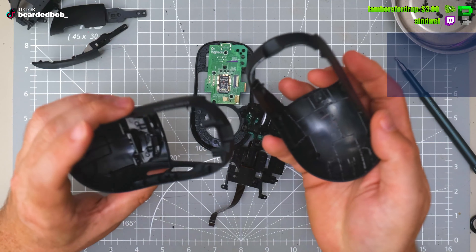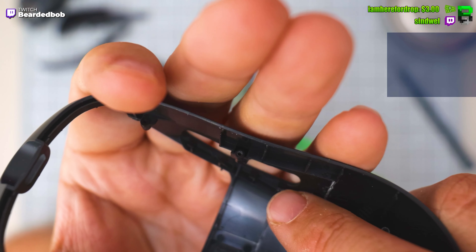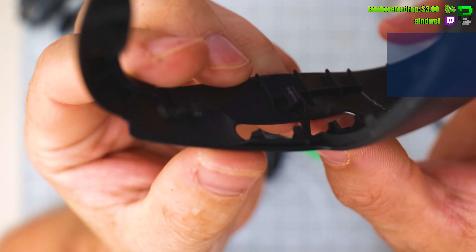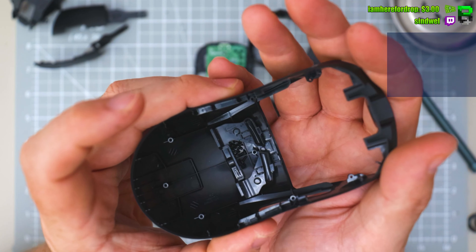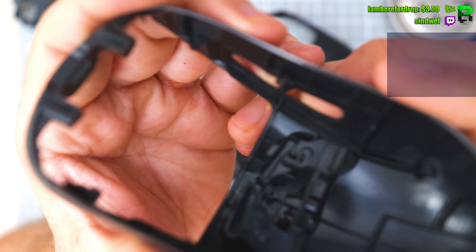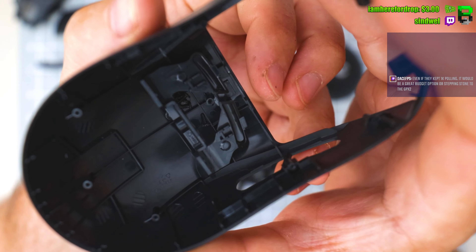This is where it's changed. On these side buttons, it's got these little fins. See them there? That's what's stopping it pushing all the way in, because this is a Superlight original shell. There's no fins in it, you see? It is a different side button.